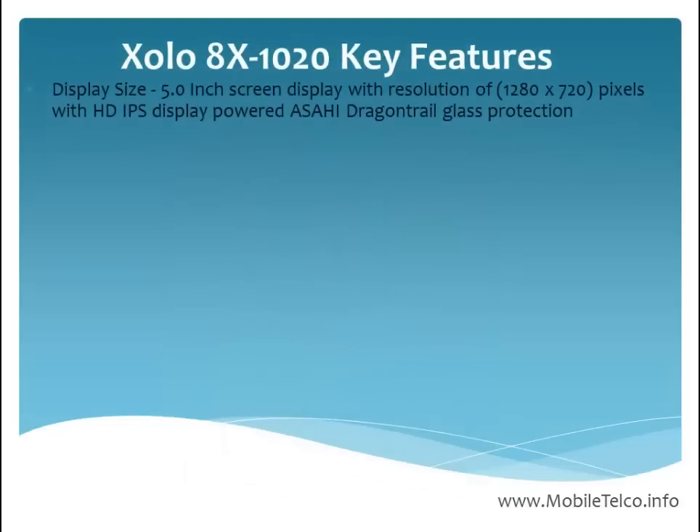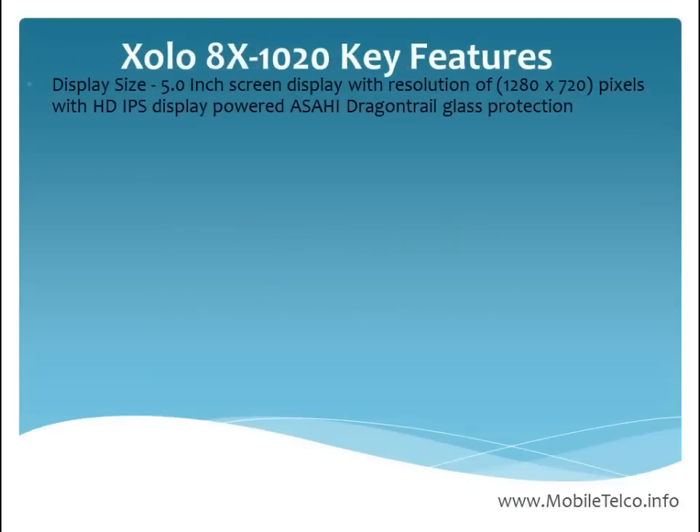Let's talk about the key features of the ZOLO x1020. The screen size is 5 inches with a resolution of 1280x720 pixels, featuring an HD IPS display.